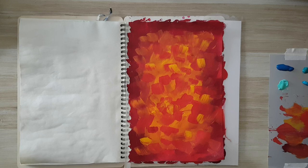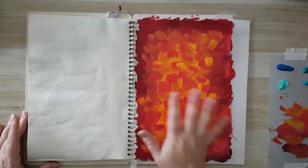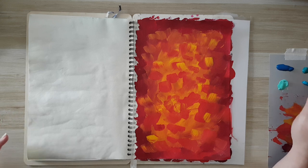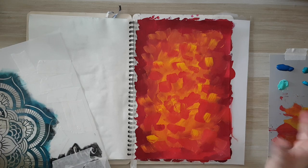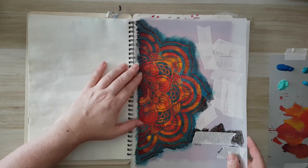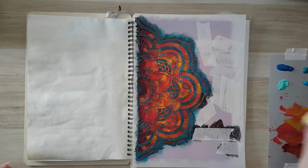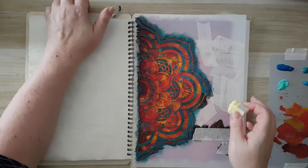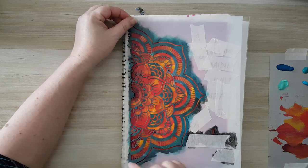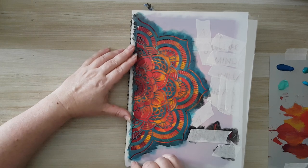I'm back. The first layer is dry. Now I want to stencil all over it. I'm going with the opposite colors — I've got some indigo, green oxide, turquoise, and mint. Really doesn't matter, just blue-green. I'm going to start with this stencil here and take a makeup sponge.